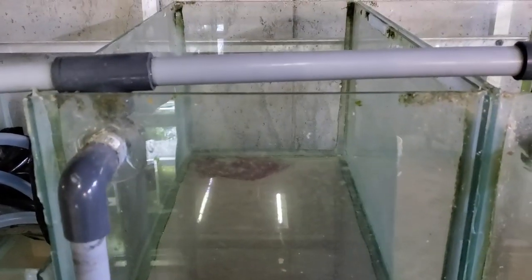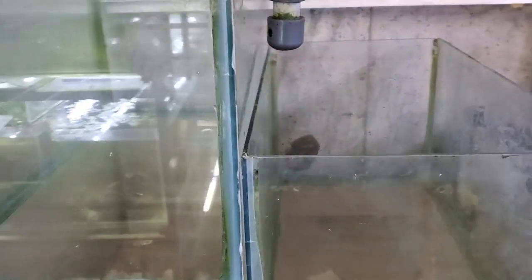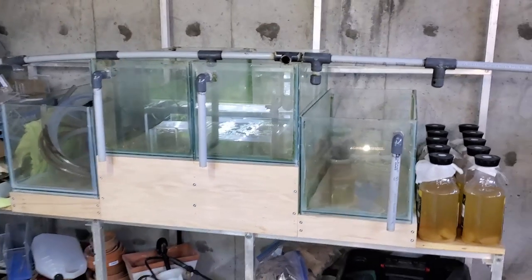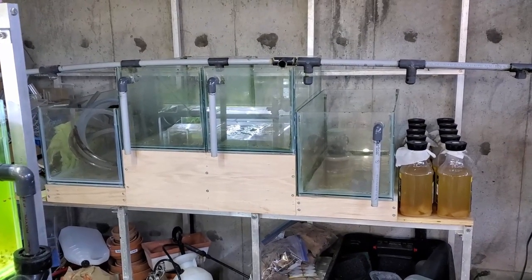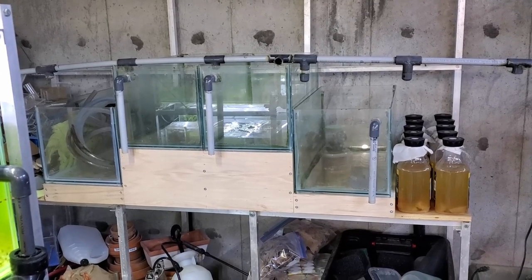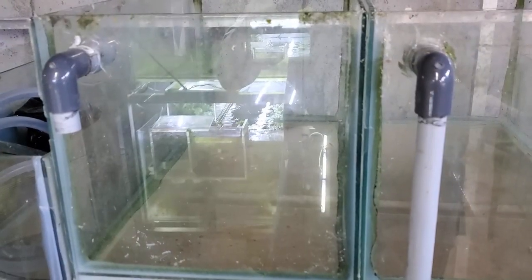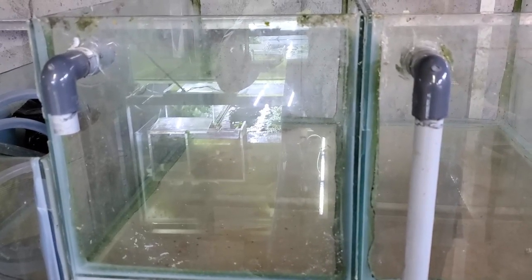This is completely recycled. All the materials seen so far have either come off the old rack I took down because I had a few extra tanks — that one was eight tanks long and the new one is only five, so I had extras. I think I broke one in the process. This bar on top is the old spray bar, and now I'm going to use it as an overflow instead.